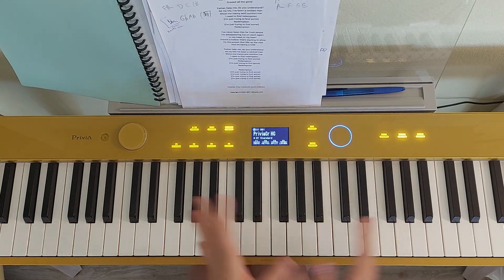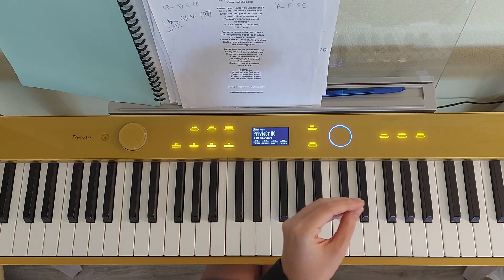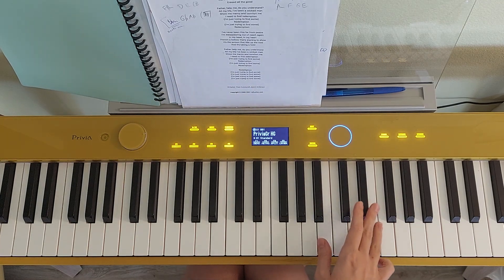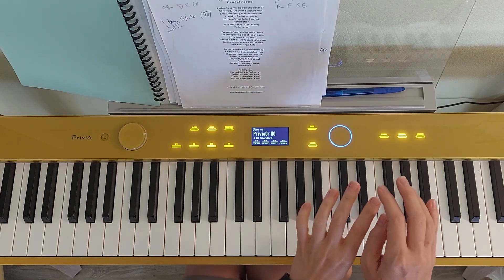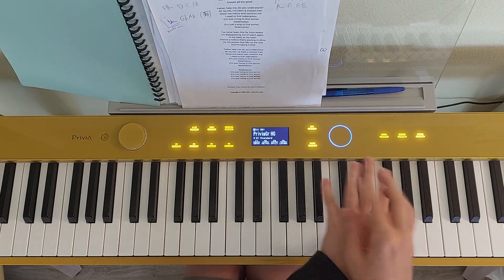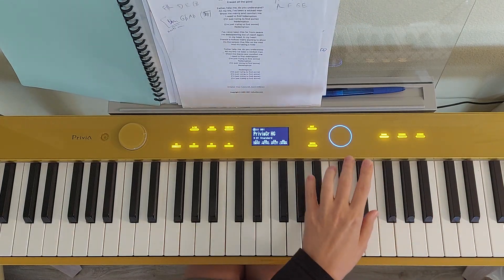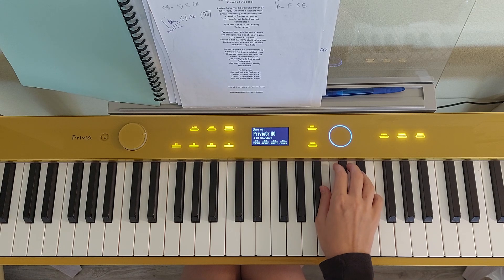And then it feels like that was the part of the argument, and then we come back to our usual melody. Those very special notes: D sharp and E. Again, we sort of have those hands saying 'I'm sorry, it's my fault. No, it's my fault.' Left hand plays D sharp and E, then right hand goes on top.